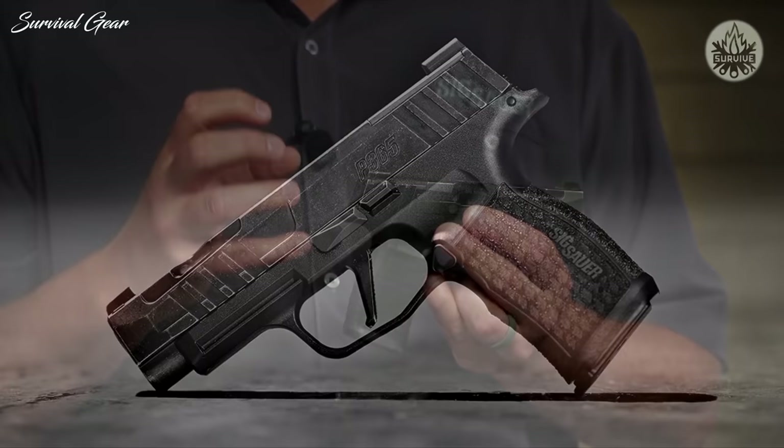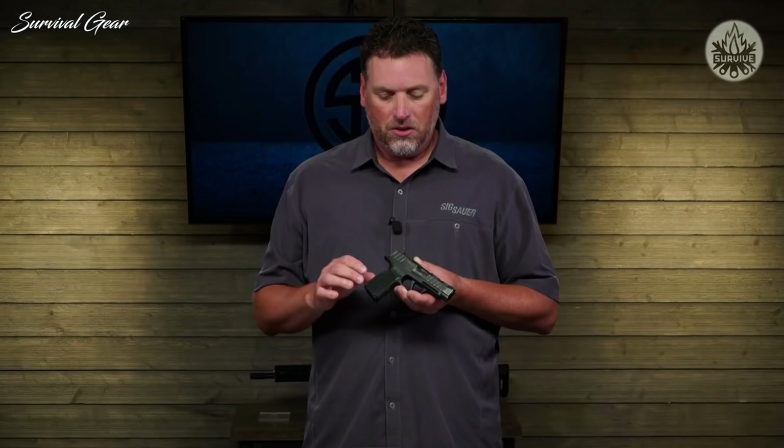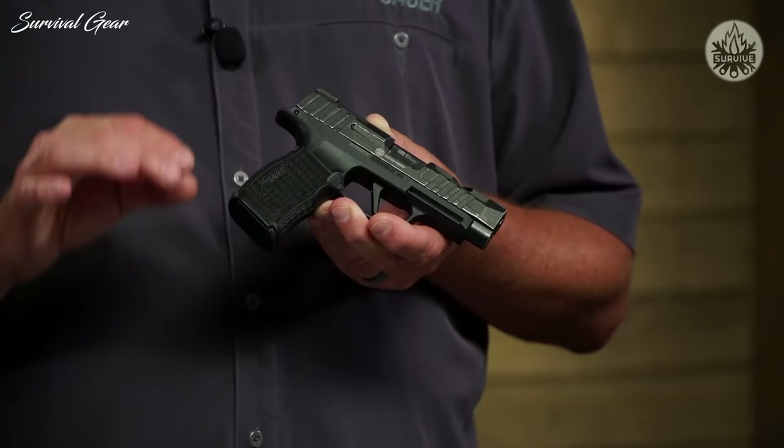This is the Custom Works 365 XL Spectre. The Spectre family is our newest high-end line of pistols, and this is the first model next to its 320 big brother that we're launching — and it is quite something. Let's start with the grip module. This is our LXG, or laser X-Grip, version of the 365 X-Series grip module. Just like its 320 cousin, they are spaced perfectly, they look great, and they're extremely functional. You'll actually get some good grab on the gun, so not only does it look really good, it feels really good when you shoot it.